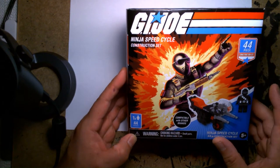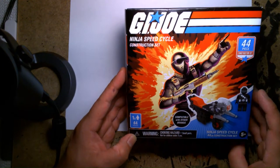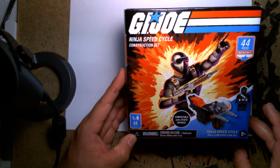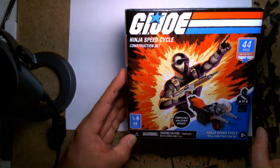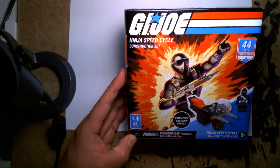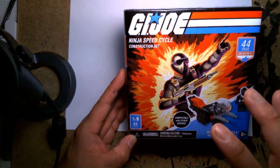I was surprised — I didn't know they still made GI Joe building kits. For those of you that have been in the hobby for a while, you'll know that Hasbro dabbled with construction kits for their GI Joe and Transformers properties. Back in the mid-2000s, Hasbro had a line called Built to Rule, also known as BTR. With GI Joe, you'd build a vehicle and it came with a three-and-three-quarter-inch figure — not a Lego minifig, but an actual GI Joe figure.